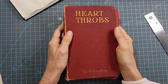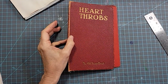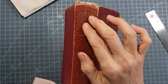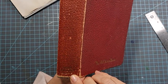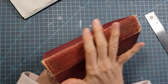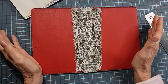Hi everyone, this is Pam at the Paper Outpost. This is part two of how to create a junk journal from an old book. This is the slow crafting method — I want to go over all the little tips and tricks I can think of to make this an easy process. This is going to be a hidden spine, so we're not going to destroy the spine in this book.